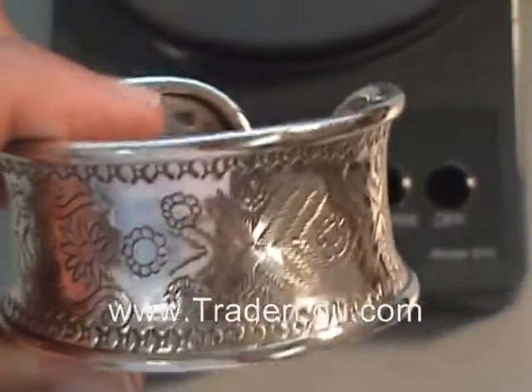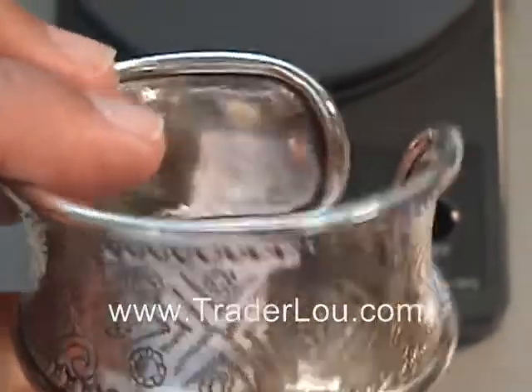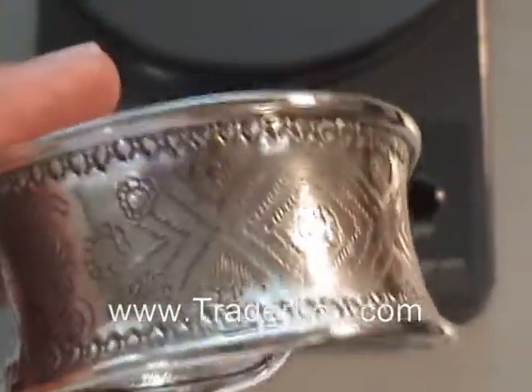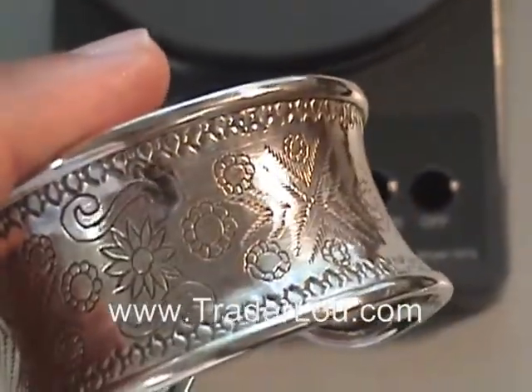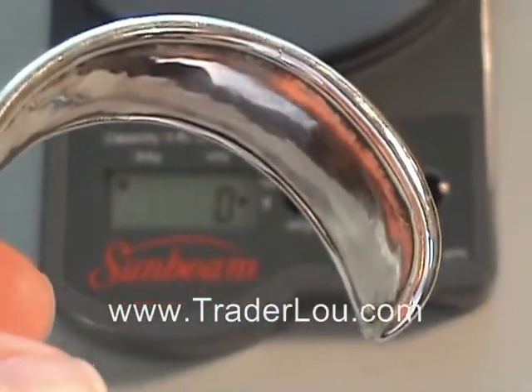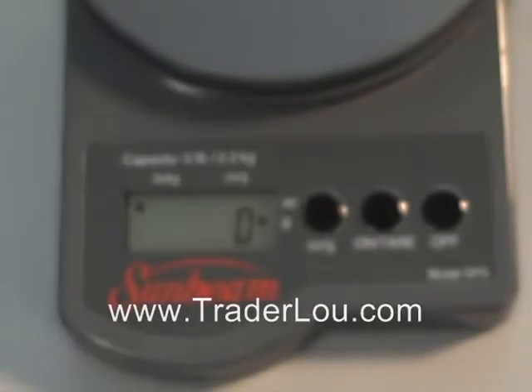You'll notice on the details of this item — this is all hand etched into the sterling silver. None of this is any type of cheap item at all. This is all from TraderLew.com, with hand etching on the outside of the cufflink bracelet.